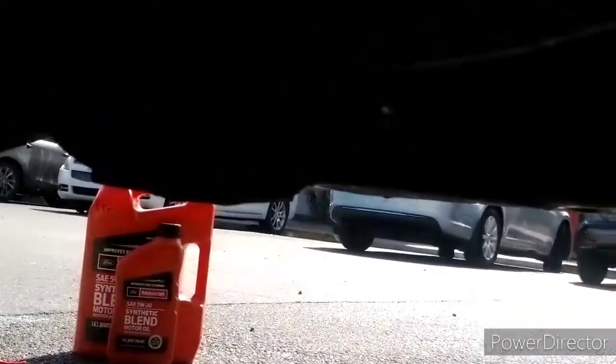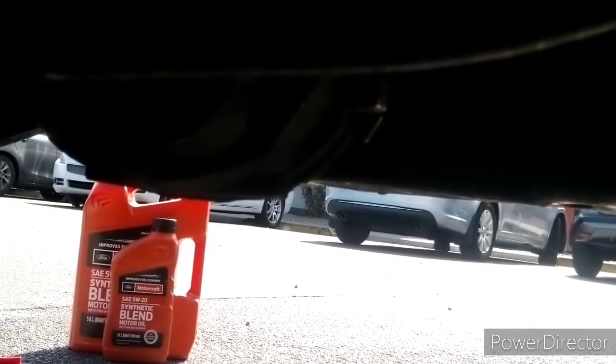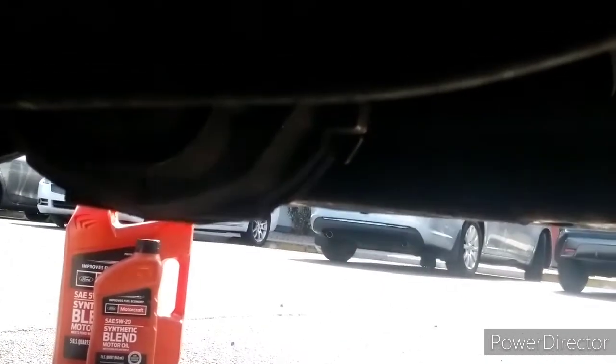I got my Motorcraft. That's all I put in here — Motorcraft 5W20 engine oil.